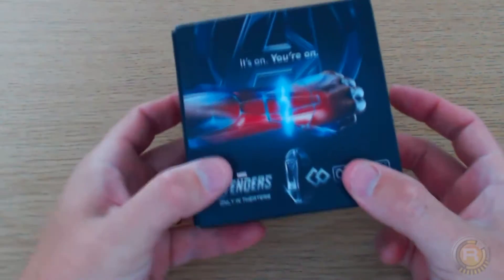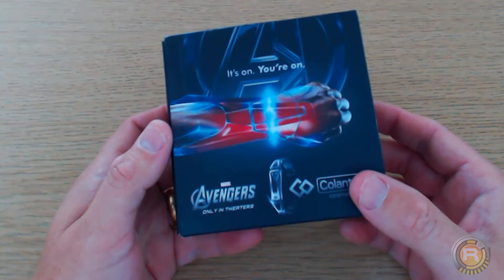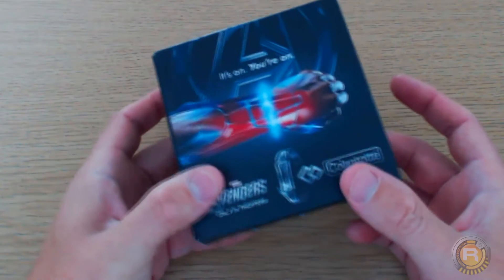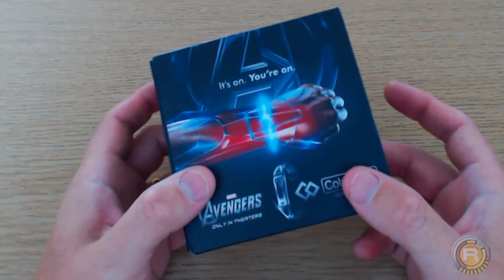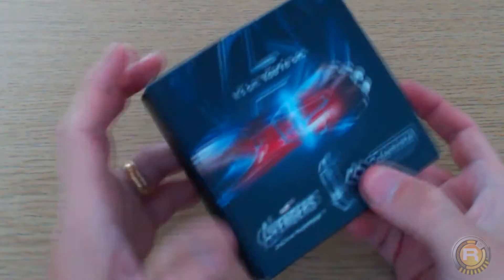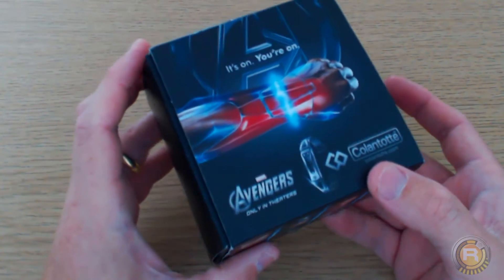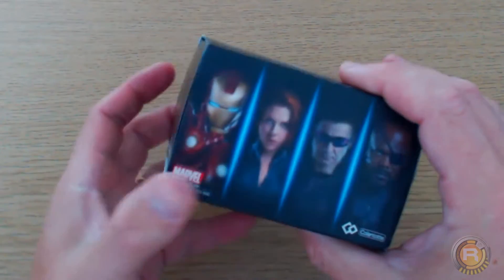Hey YouTube, how are you doing today? I'm doing a different type of video — rather than killing zombies and hordes of them, this is a try-on of a Z magnetic bracelet that I acquired for myself. Simply put, this is an unboxing of an Avengers Colantotte bracelet, which was actually featured in the film, so it was like a commemorative design.